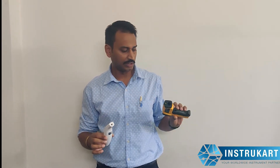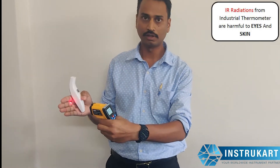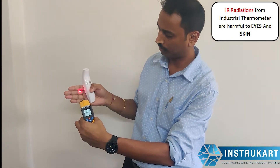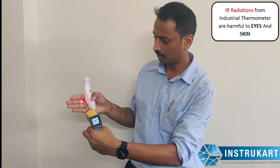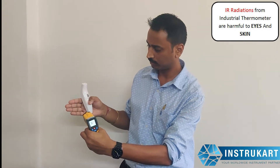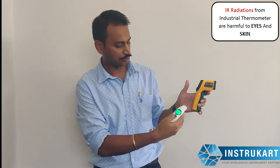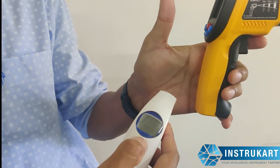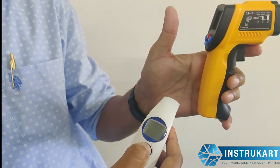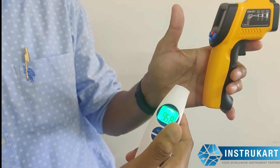The third major difference is the sensor. The industrial gun emits a laser, as you can see, and this is not good for longer exposure — it is not good for the eyes and it is not good for the body. However, the body thermometer doesn't emit anything; it just shows the temperature when you take it closer and it gives the temperature reading.